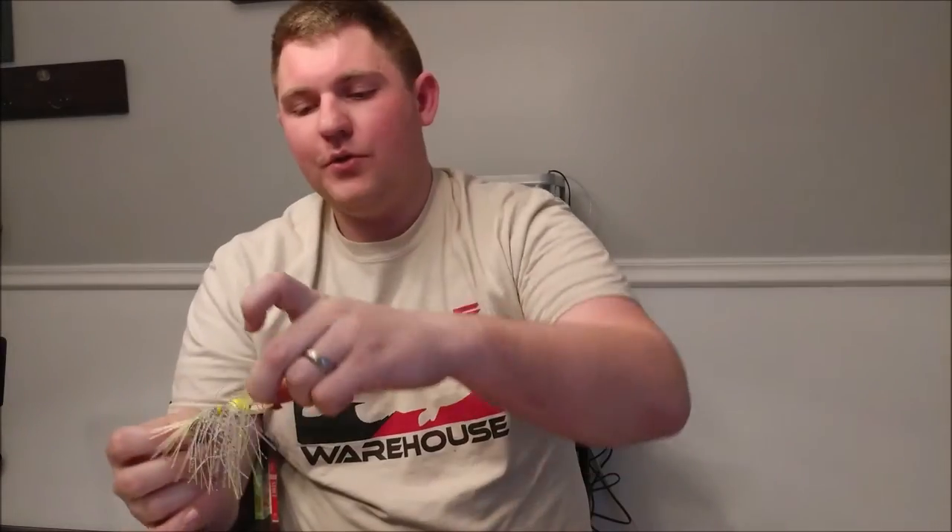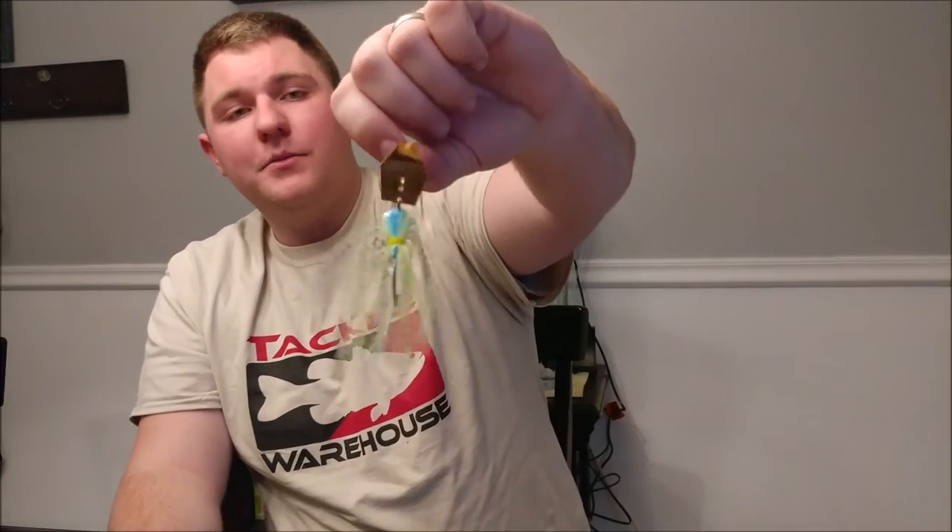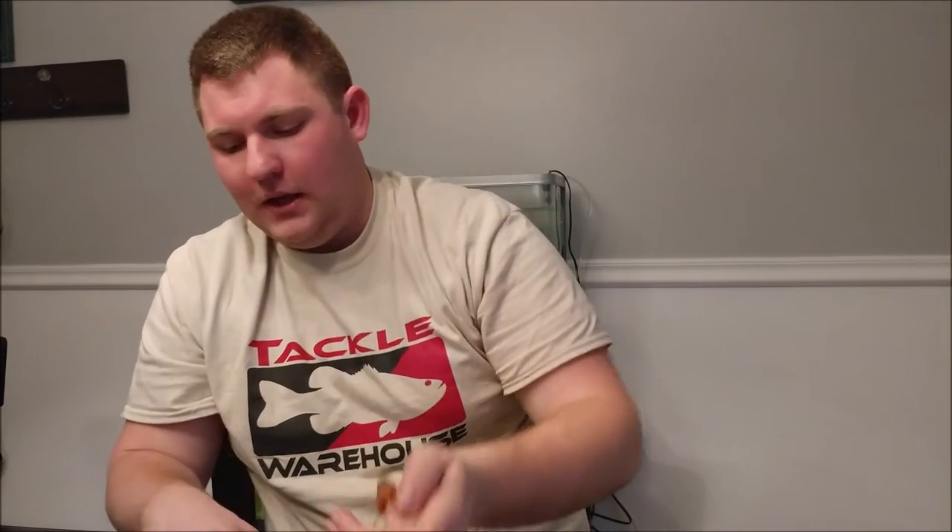For chatterbaits, I got a chartreuse one with a gold blade — I think it's going to be amazing in clear water situations. I'm really comfortable with chatterbaits since that's what I used all last summer. I also got a black and blue one for dirty water.